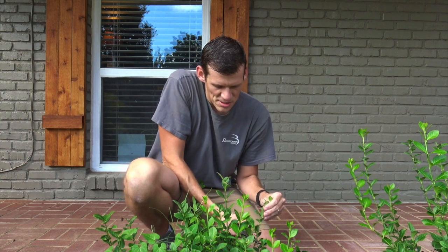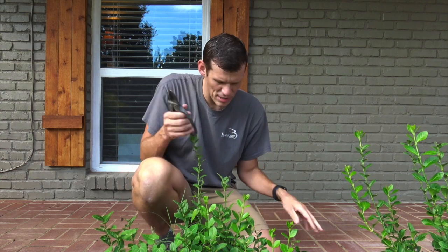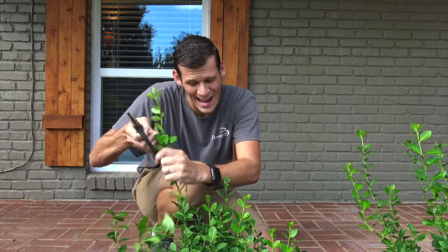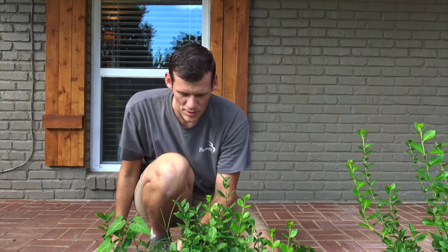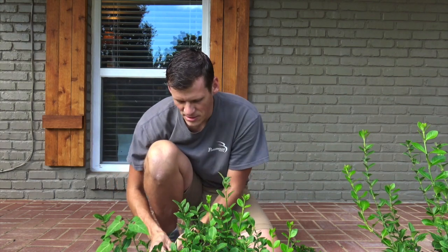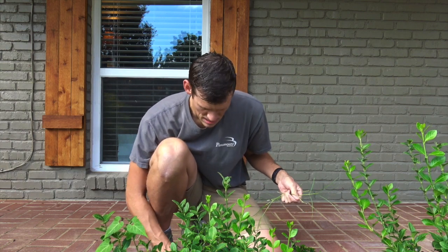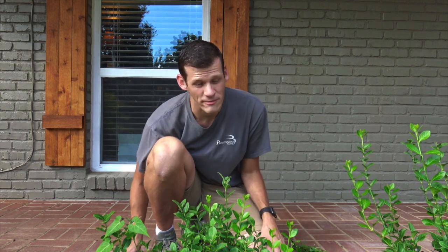Anyway, just thought I'd take a moment and show you guys what I do with my newly planted euonymuses. These are also Manhattan euonymuses, so these are going to grow pretty quickly. They grow about a foot, and they take two growth spurts — one in the spring and one in the fall.